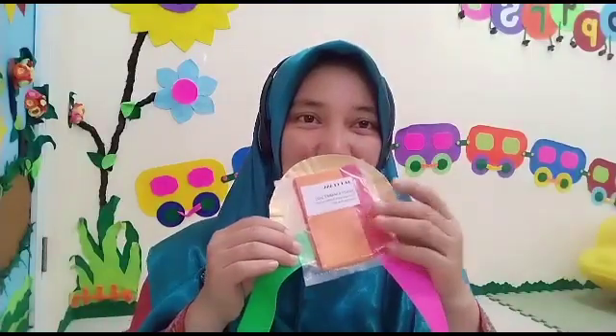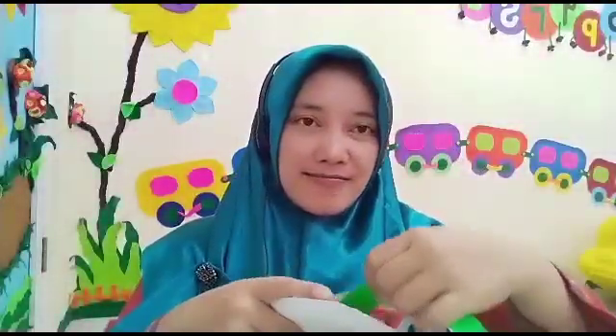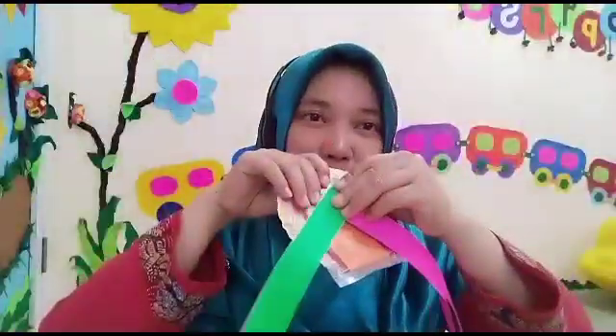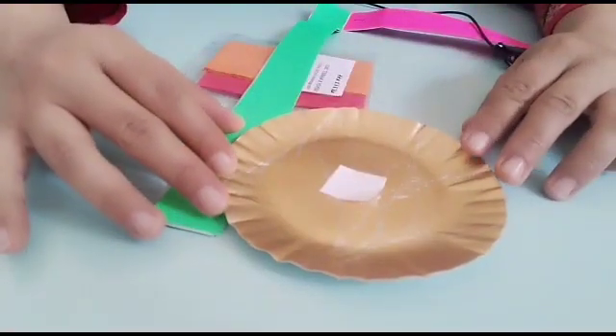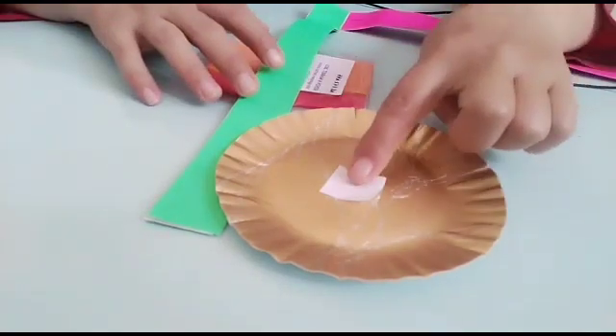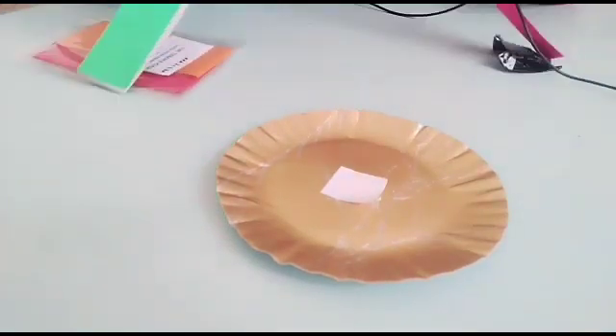Coba teman-teman siapkan bahannya. Untuk kakak TKB, bagian ininya lepas. Untuk adik TKA, ini sudah nempel. Let's go! Yuk sama-sama kita baca Basmala. Bismillahirrohmanirrohim. Siapkan piring kertasnya. Untuk kakak TKB, di tengah-tengah piring kertasnya ada double tip.